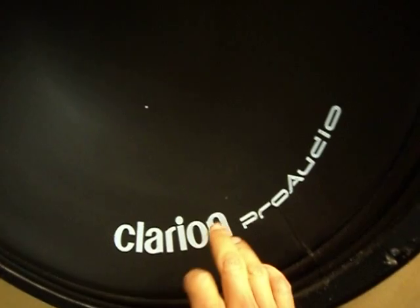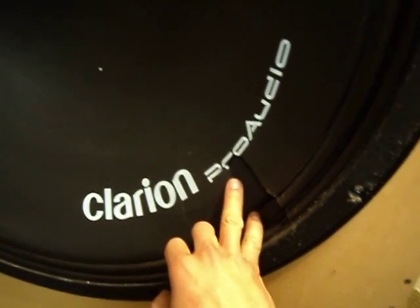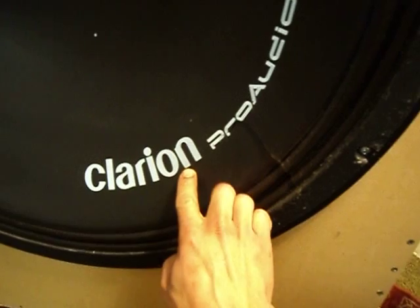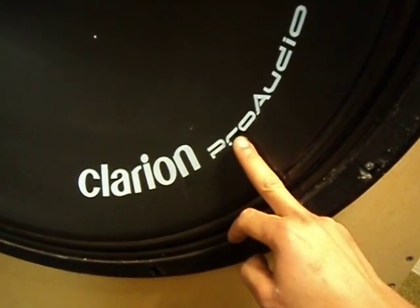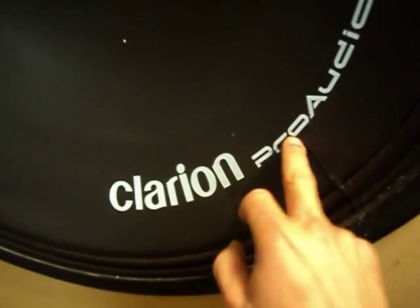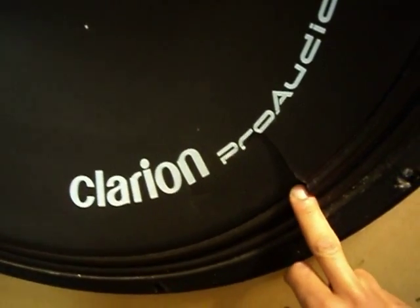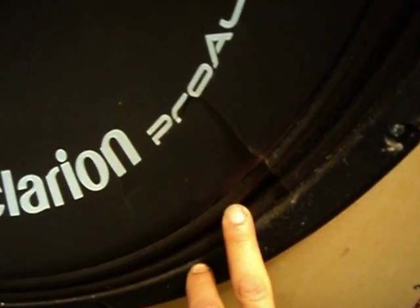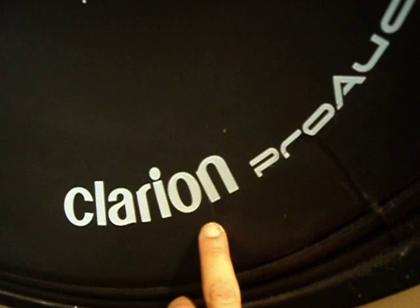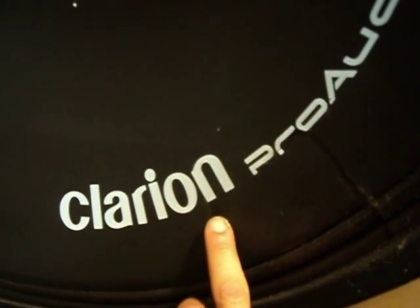One of them has been subject to a chair leg. It looks like we've got about a 4-inch crack in my cone and my surround has been ripped. There's another little one right there, about the size of my fingertip.